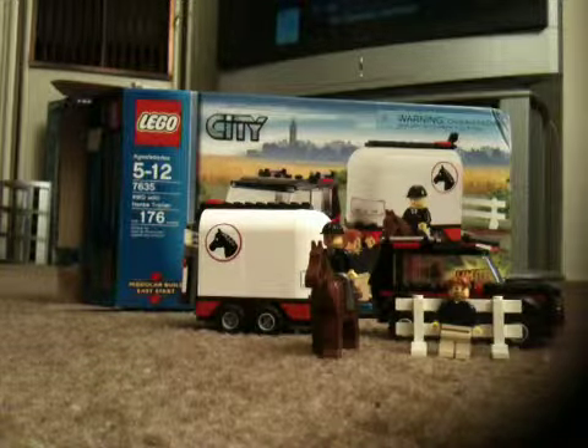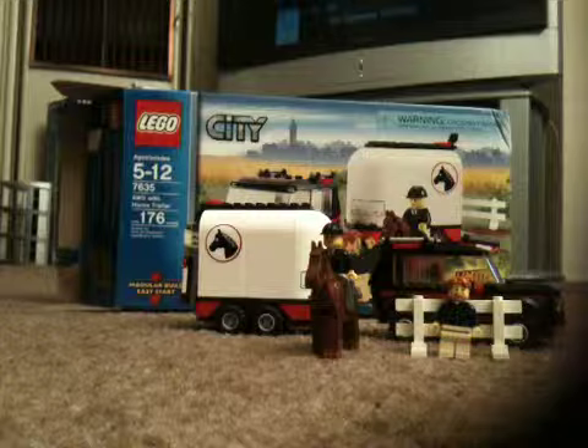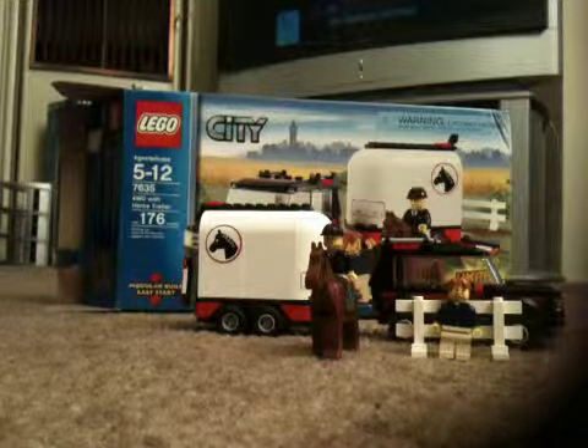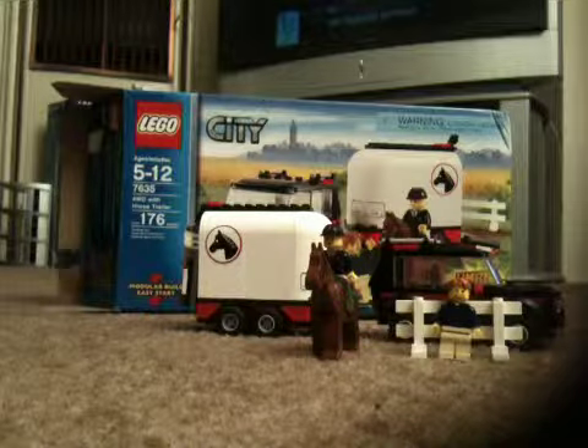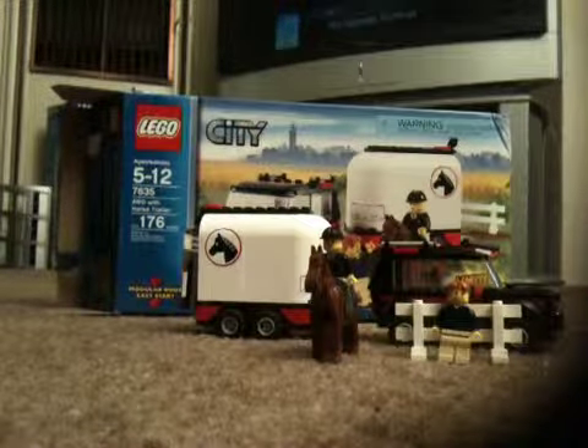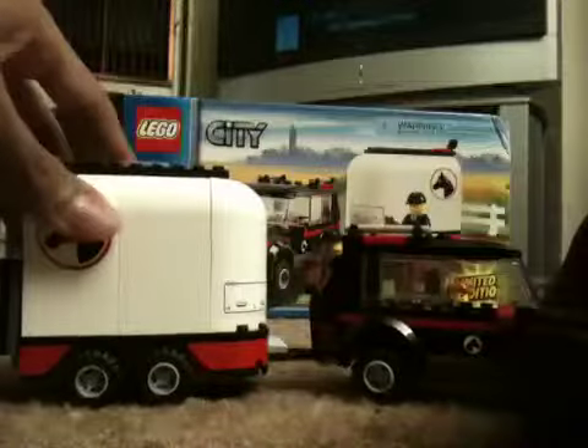Hello, this is lego cityfan1994 and tonight we just finished with the LEGO City set number 7635, Ford Runner with horse trailer. As you can see, we have just finished building it a few moments ago.